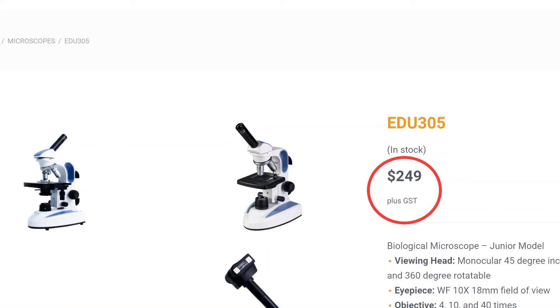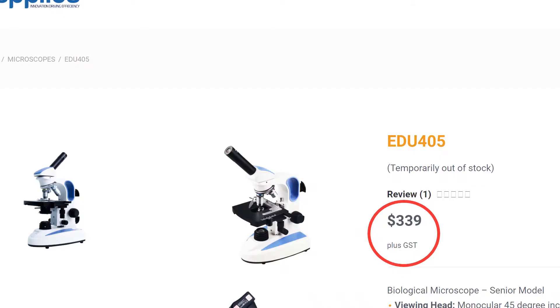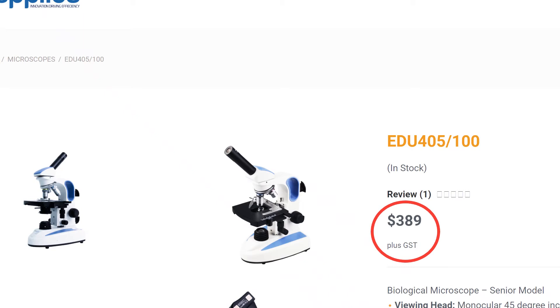We currently have two microscopes: the EDU 305 which sells for $2.49, and the EDU 405 which sells for $3.39. This can also be converted into an EDU 405-100 which sells for $3.89. We also provide bulk discount for numbers of units. You can find all the prices of all of our products on our website, as well as getting an instant quote from our quote system.